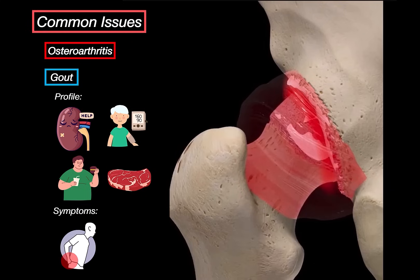In the hip, gout isn't super common, but when it happens, it can be brutal — sudden pain, intense swelling, the joint feels hot, and movement becomes almost impossible during the attack.